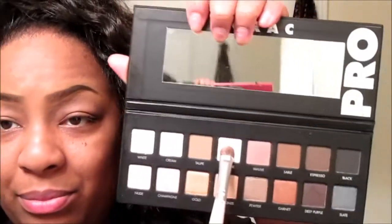First, I'm going to go into this light pink color here. And when I say these colors are really pigmented, they are really pigmented.